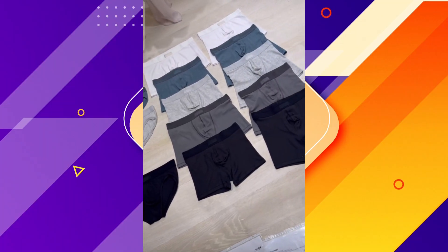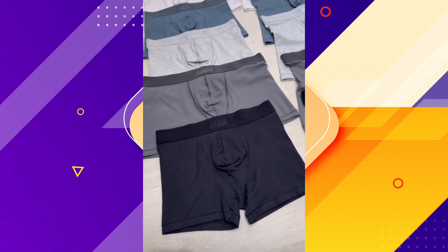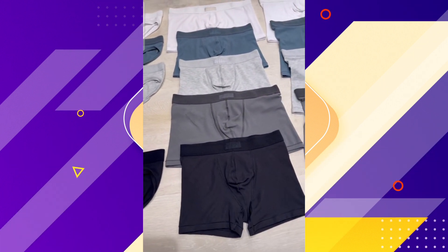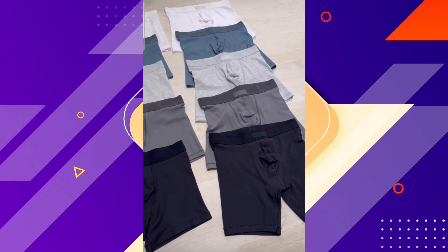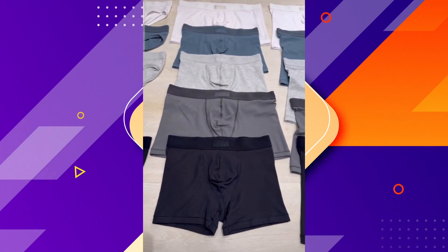I am so excited to announce our men's collection: Skims Men. This is cotton. We have our brief, our cotton briefs, and then we have our cotton 3-inch boxer brief and our 5-inch boxer brief. I cannot wait for you guys to feel these fabrics because you've never felt a cotton like this before, and I love our colors.